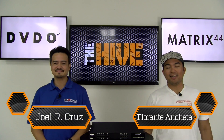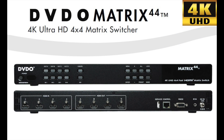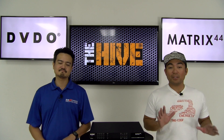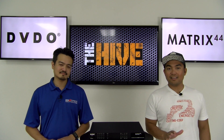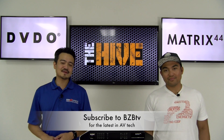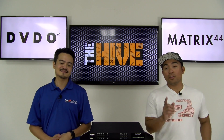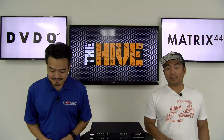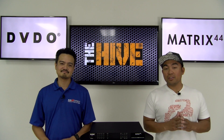Welcome back to The Hive. My name is Florante. Joel here. A few episodes ago we filmed a video on the DVDO Matrix 44 HDMI matrix switch. For today's segment, Joel's going to show us how easy it is to set up the control options for this unit, which are IR, LAN, and he'll also briefly cover RS-232. Before we dive right in, don't forget to subscribe to BZBTV so you don't miss out on any future segments. We attach the link in the description below if you want to refer back to that first episode, as we'll be continuing from where we left off. So without further ado, let's get started.